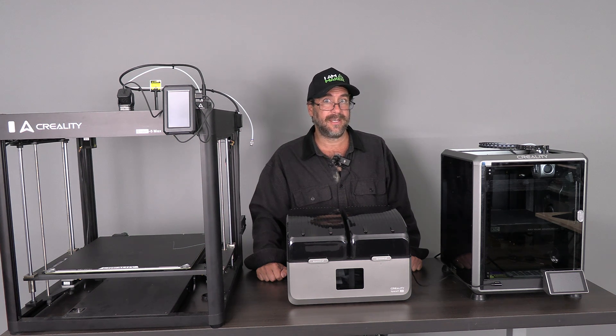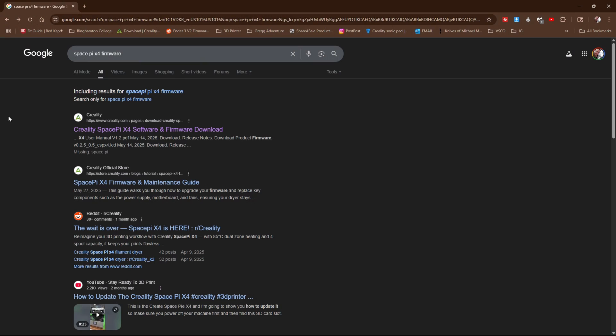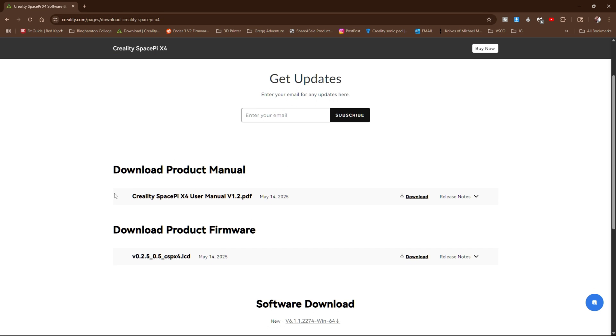I will show you where to get the firmware and how to do it right now. On your computer, you can go to Google and type in SpacePy X4 firmware and click the Creality link that comes up. On this page, you can and should download the manual, and here you will find the latest firmware. Go ahead and download that as well.